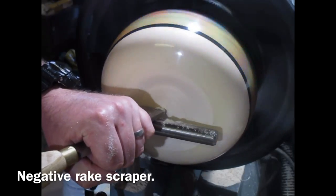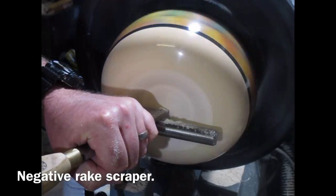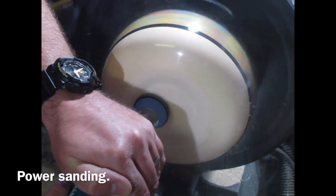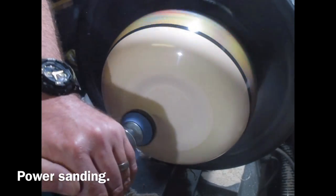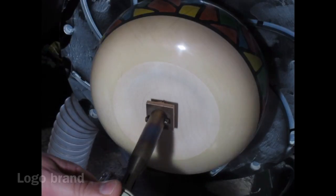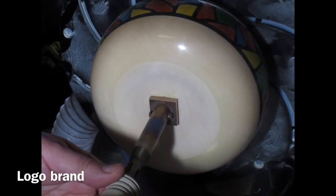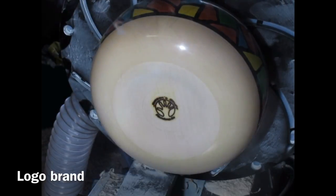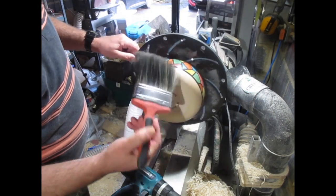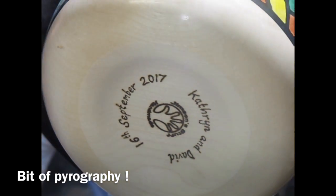Negative rake scraper — my Robert Sorby — just running gently across the bottom, removing any torn grain. A bit of power sanding, getting quite a fine finish. Dusting, getting rid of any surface dust. Putting my brand in the middle — or as near the middle as I can get it. I've done a bit of pyrography on this, with a bit of light sanding afterwards.